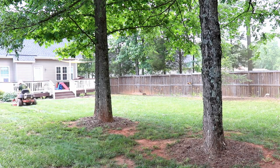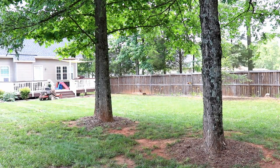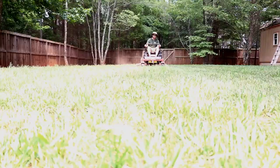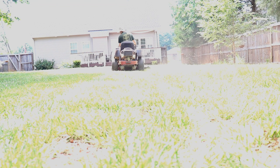This is not a paid product placement for Toro lawnmowers. But Toro, if you start noticing increasing sales because of this video, maybe you hit me up. I just wanted to look at how the repair is doing that we did here.